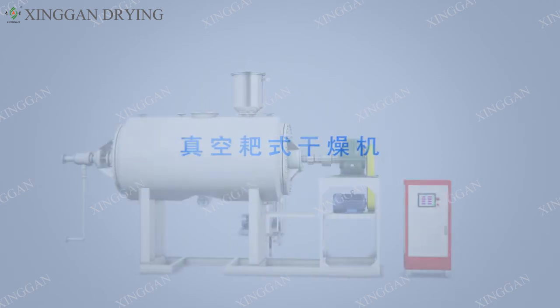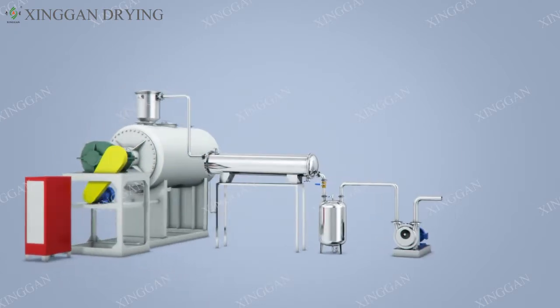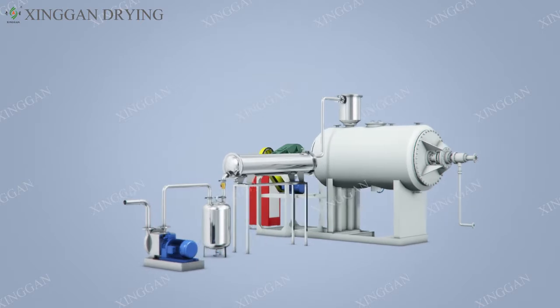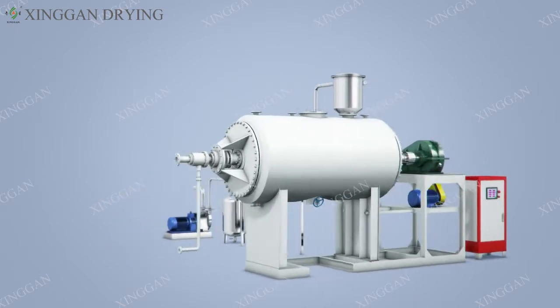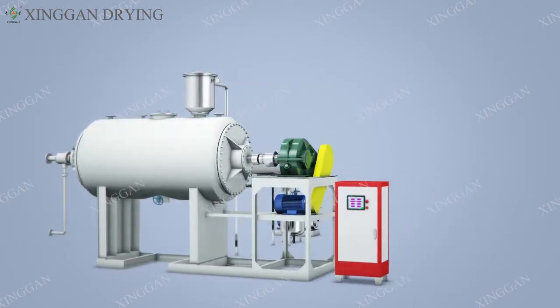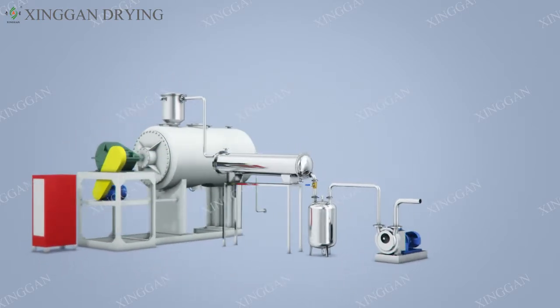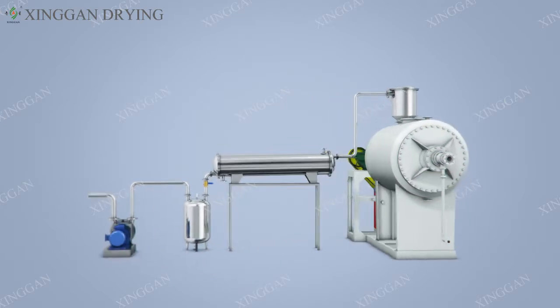A vacuum dryer based on absorbing advanced technology from overseas, manufacturer leading, less area cover, large productivity, good quality, high efficiency, energy saving and environment protect, dedicated in drying paste or slurry particle, widely applied in food, pharmaceutical and chemicals.